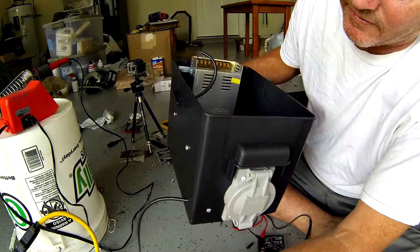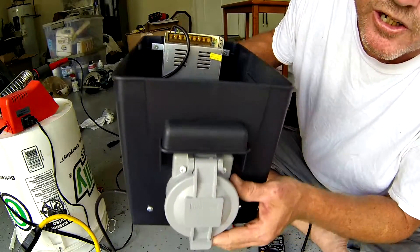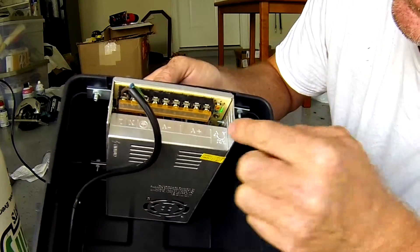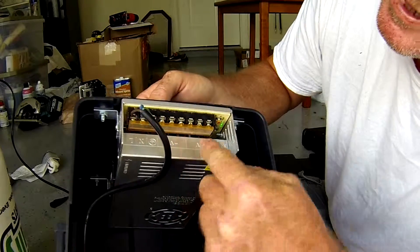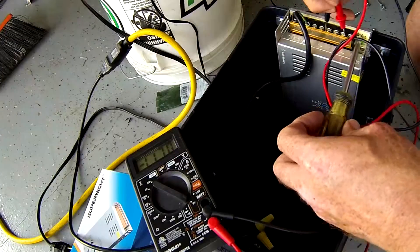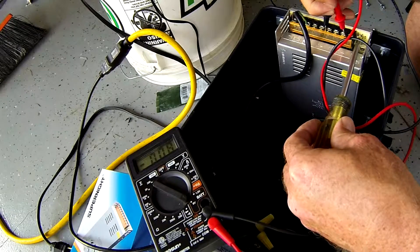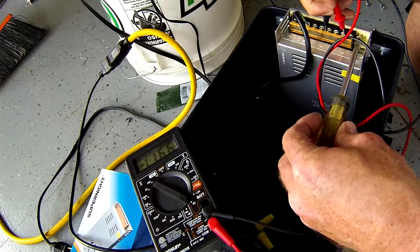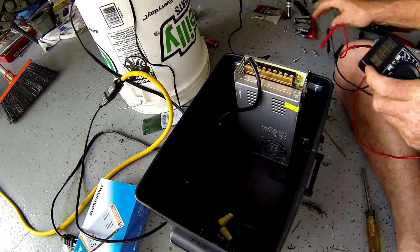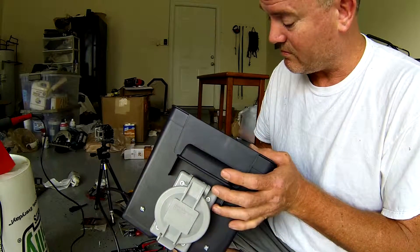Everything should be wired up properly now — I've got it plugged in. This little green light should come on, and I shouldn't get a shock this time. I'm going to hit my switch — there you go. Little green light's on. Now we've got to check these terminals to make sure they're putting out 12 volts, and we're going to do that with our multimeter. We'll dial this until we get almost 12 volts. Our power supply is ready to go. Now we're going to go and hook up the lights and put some wattage on it. It's going to be great.